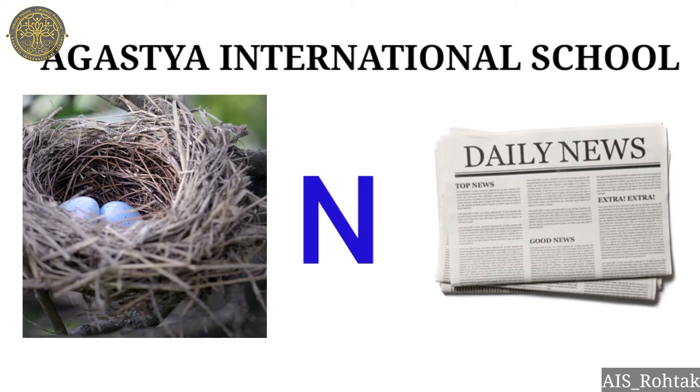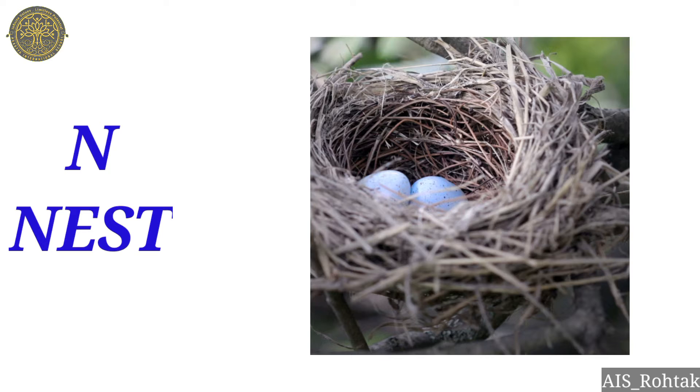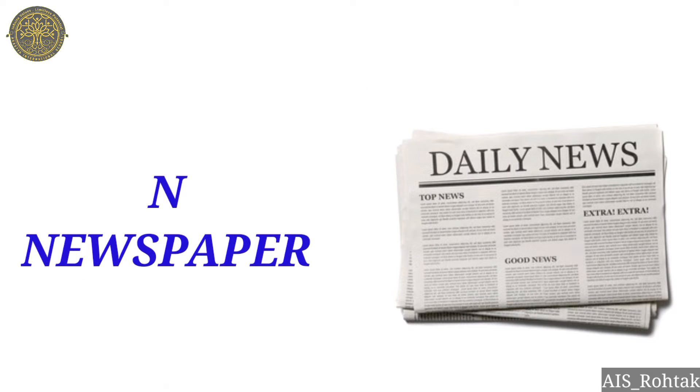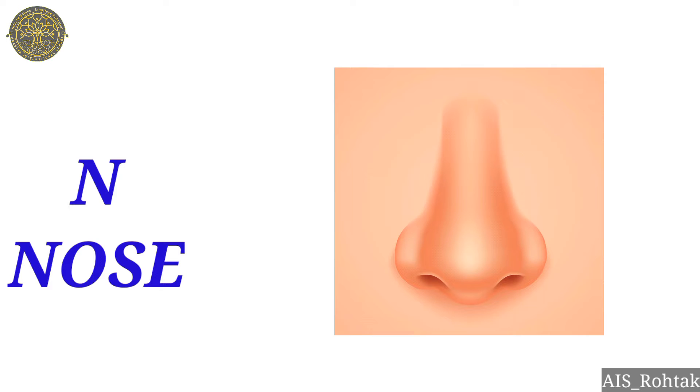Let's start the revision. N — nest. N nest. This is the house of a bird — nest. N — necklace. N necklace. N — newspaper. N newspaper.